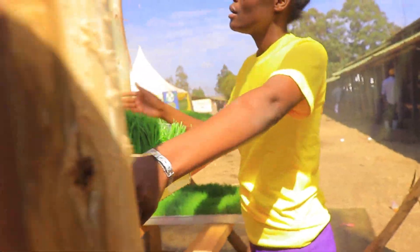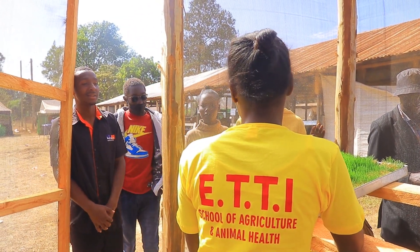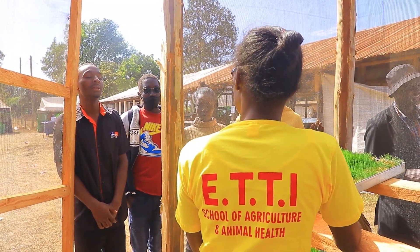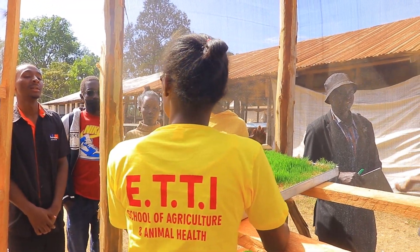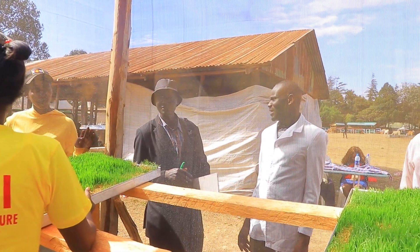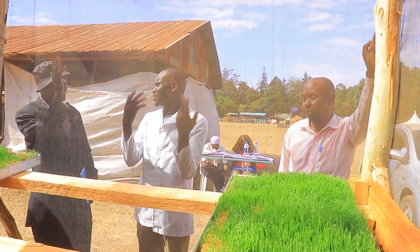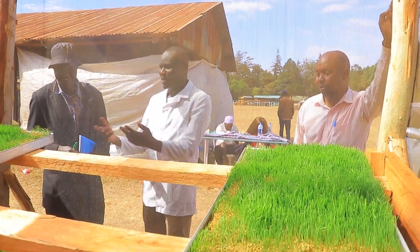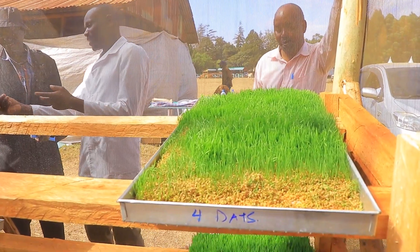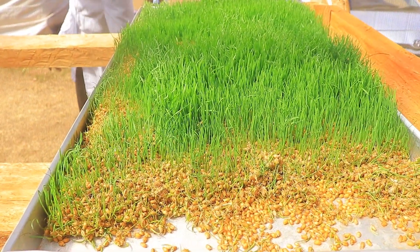This hydroponic fodder has many beneficial factors for chickens, dairy cows, and pigs. First, it improves and boosts immunity. It also has a high content of energy, is high in fiber, and it is cost-effective because it reduces the cost of having additional supplements.